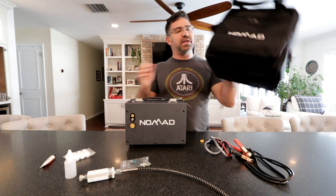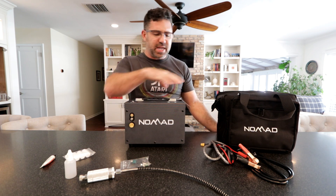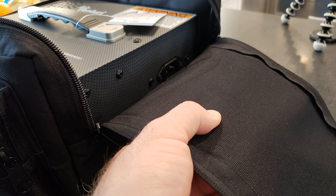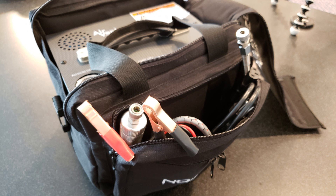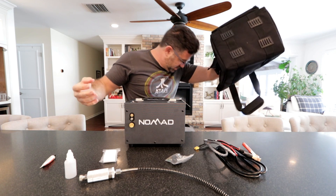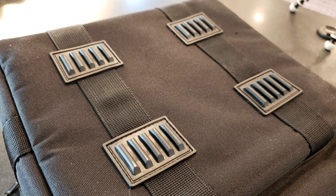Something I thought was really cool is that it comes with a really nice carry case. Air Venturi is trying to make this a portable, easy-to-carry unit — they've made it small, lightweight, and super versatile with all these power options — and the bag itself is super nice. It's padded on the bottom and the sides; I can actually feel foam protection sewn between the canvas liners. It's got a nice little storage pocket up front where you can keep your fill whip, power cords, and spare parts. It even comes with a shoulder strap and rubber feet on the bottom of the bag to keep it up out of dirt and water.